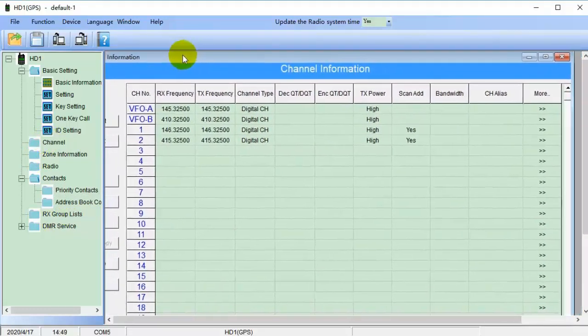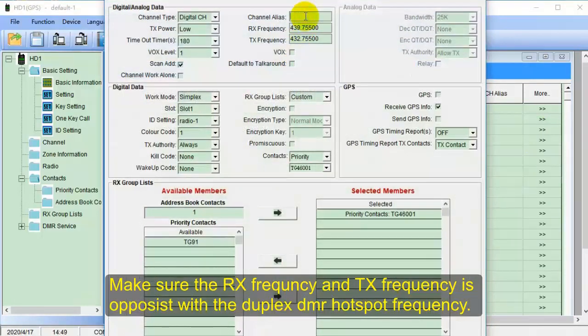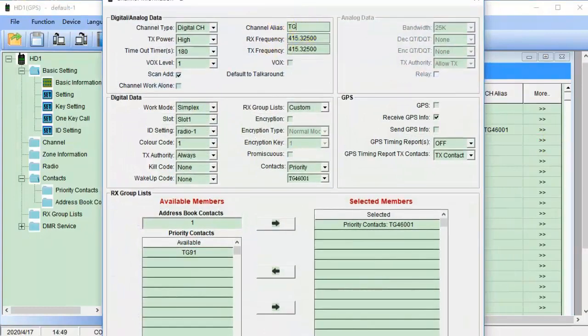Next, go to channel information. Here, tap in the same frequency as your hotspot. Make sure the receive frequency and transmit frequency are opposite to the duplex DMR hotspot frequency. Work mode: you need to choose repeater if you use a duplex hotspot.